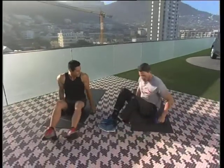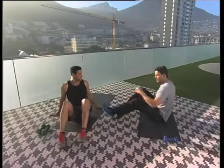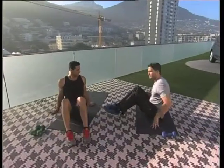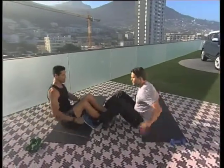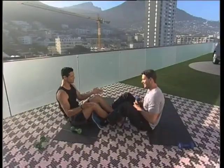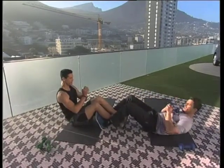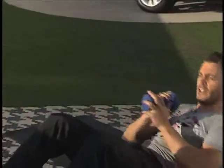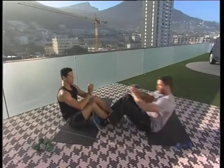Let's move on to some core work, staying on our backs. We're going to interlock legs — these are called team ab sit-ups. If you don't have a buddy, you can just hook your legs somewhere else, but this way is the best. What I'm going to do is go down and pass the weight to you, and you go down and pass it back to me. So we're working shoulders and core at the same time — that's the functional training part. You can challenge your mate to do as many sit-ups as possible.